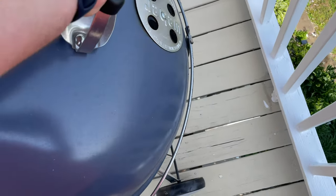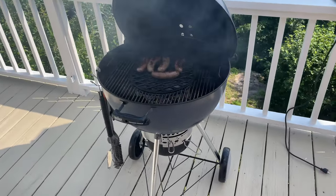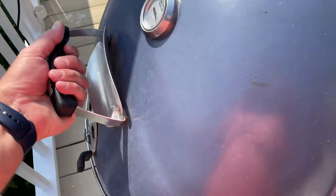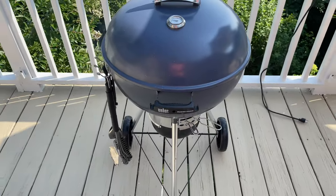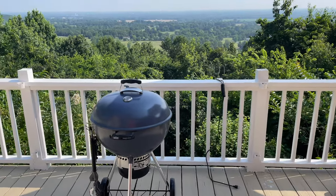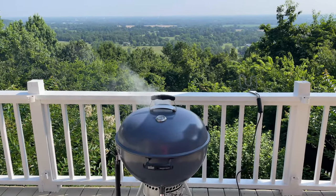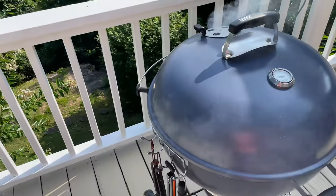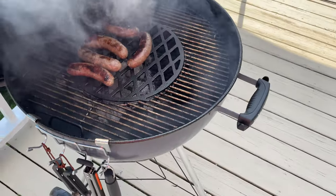One thing I really like about this model is this: when you take the lid off, it just tucks right back there. A lot of other Weber models use a little hook under the lid. Funny story — with one of my previous Webers that had the hook, I didn't know it existed until a viewer told me. I'd been putting the lid on the ground every time I needed both hands. This design is straightforward and in your face — no questioning how to place your lid while cooking.